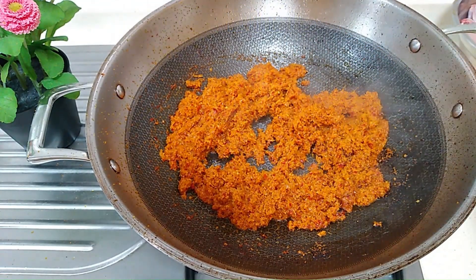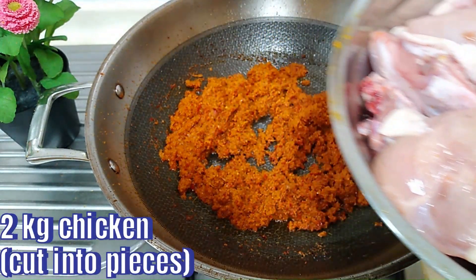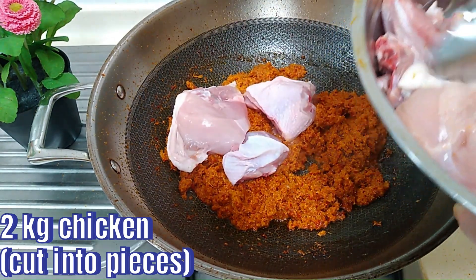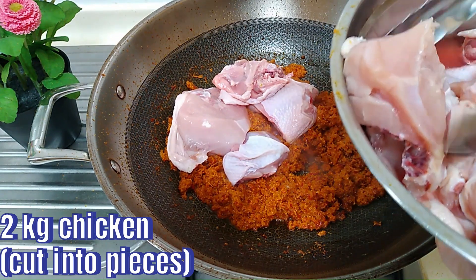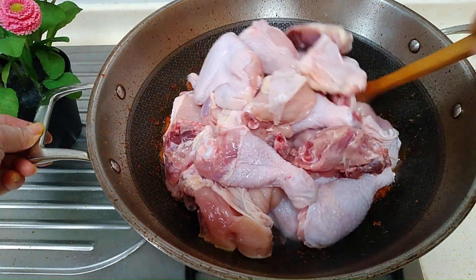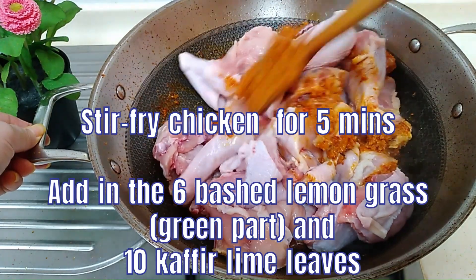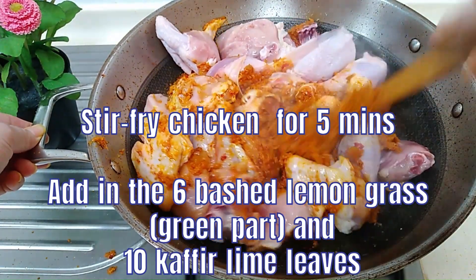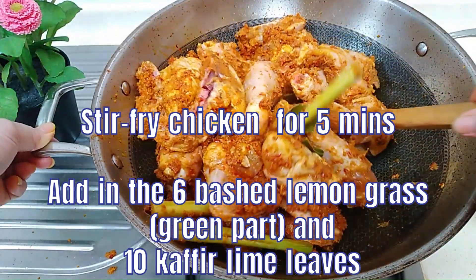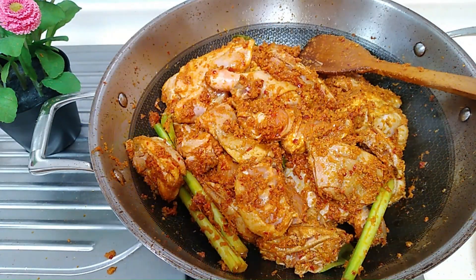This is a good time to add in the chicken pieces — all of it. I have 2 kg of chicken, already cut into small pieces. Stir it for about 5 minutes, and during this time also add in the 6 bashed lemongrass — the white part was used in the paste, so we use the green part — and also 10 kefir lime leaves. Stir for 5 minutes together with the chicken.